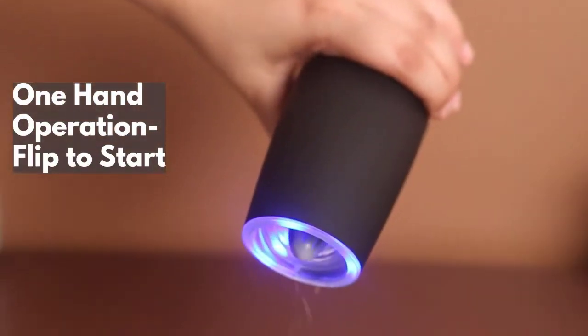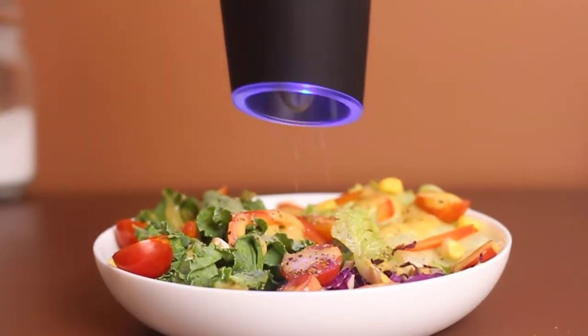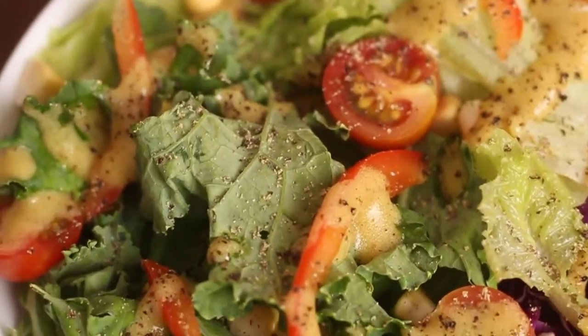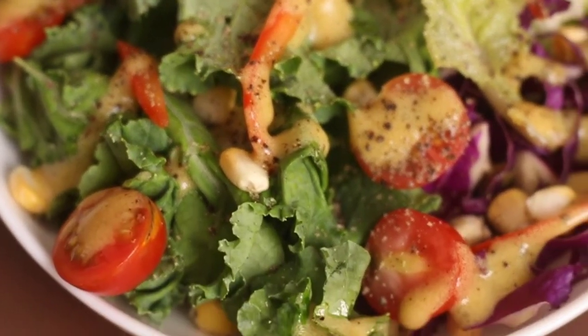Grind easily with one-hand operation without a single press of a button. Flip it over and it automatically grinds for you.